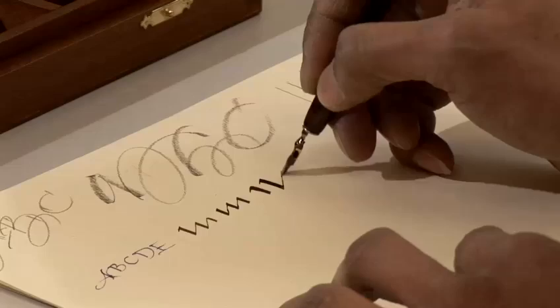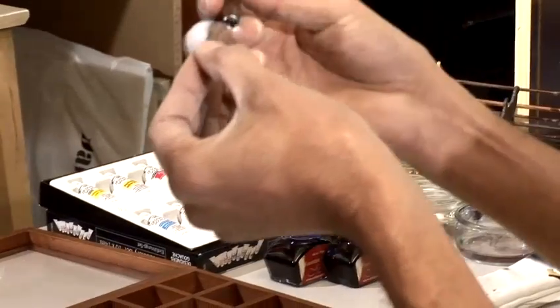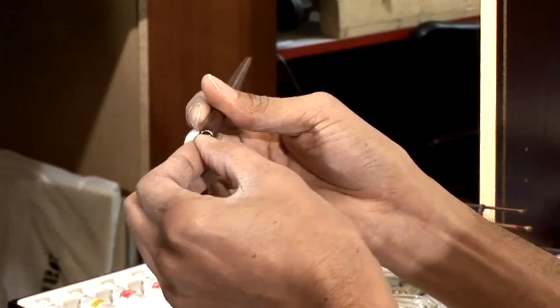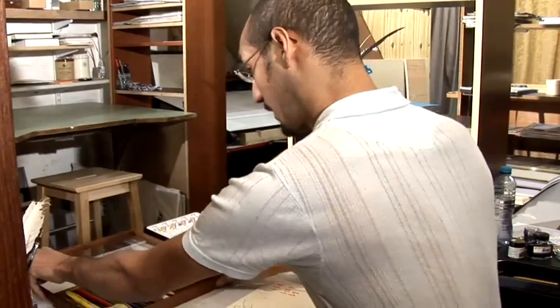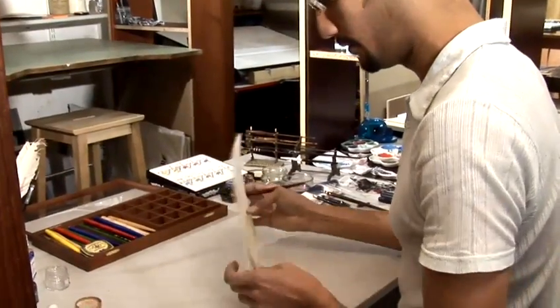This is very important, especially if you're going to use a pointed nib. Removing the lacquer helps with the flow of ink on the nib. With the pointed nib, hold it very carefully — these nibs are even more delicate than the square edge nibs. The thing about pointed nibs is you really need to hold the page at a slightly different angle so that the tines of the nib spread evenly.